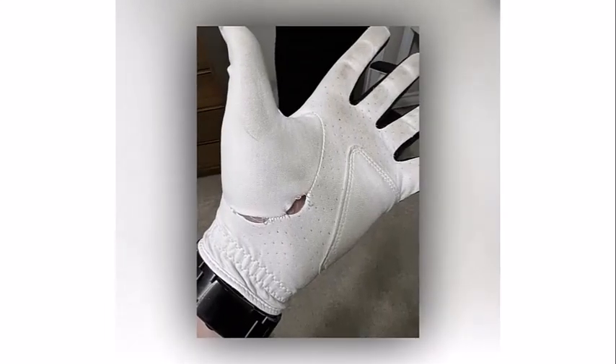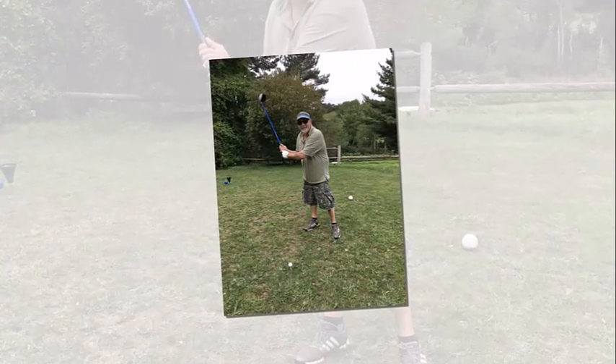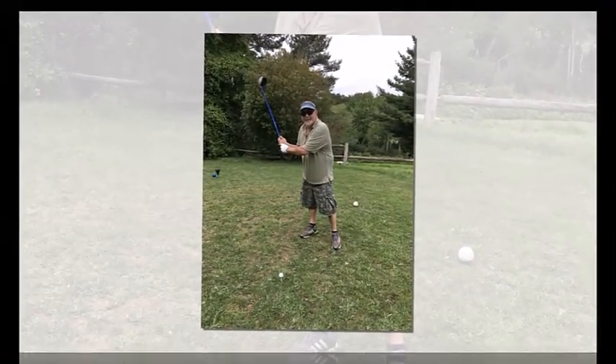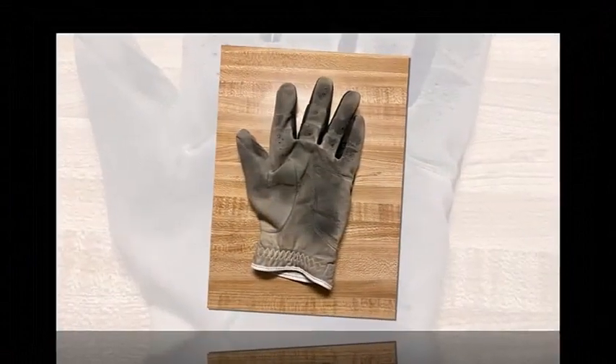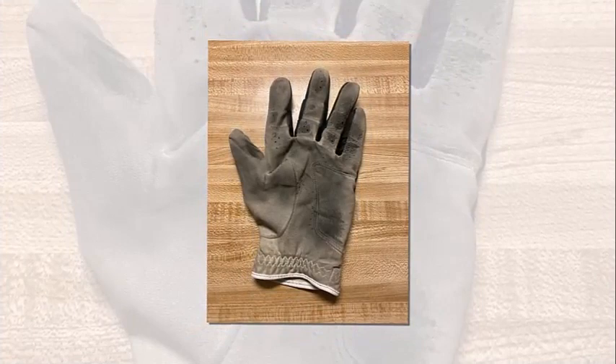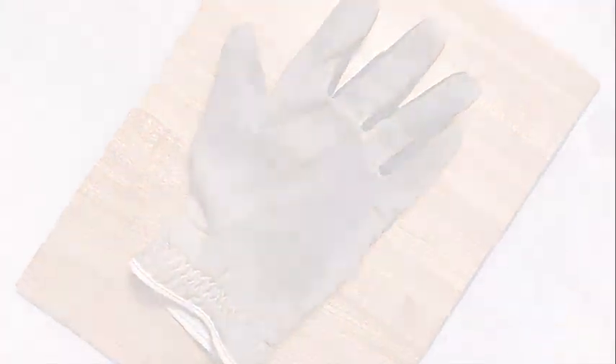I usually wear a cadet size so the large is just a little too big for me, but not by much. These pictures are after playing six rounds of golf with this glove — after getting a little dirty, there are no signs of wear. I should easily get at least more than six rounds out of it, which makes it a really good value for me.